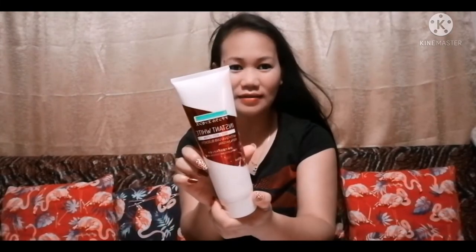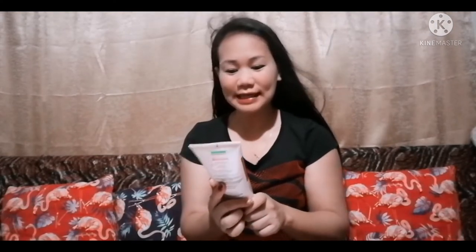Good day everyone, this is Esme, welcome back to another video. Today I'm going to talk about this Instant White that I bought from AIM Global. This Instant White is for face and body lotion with UVA and UVB blockers, and it is 100% natural. It says here it is formulated and tested in Japan.